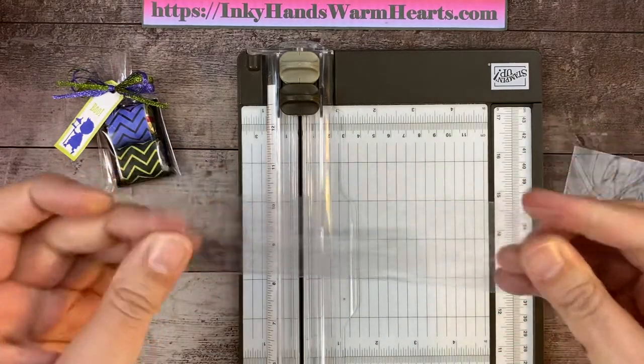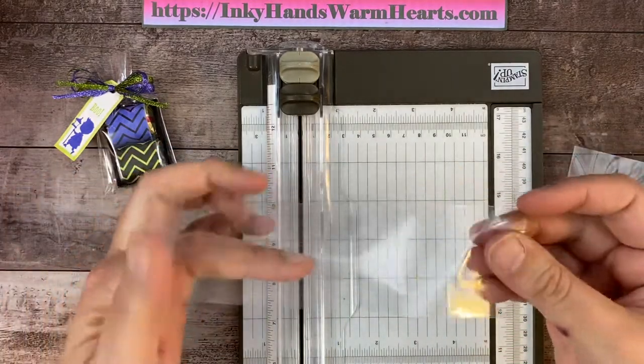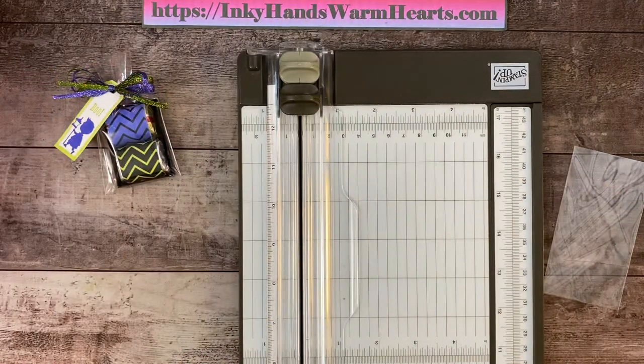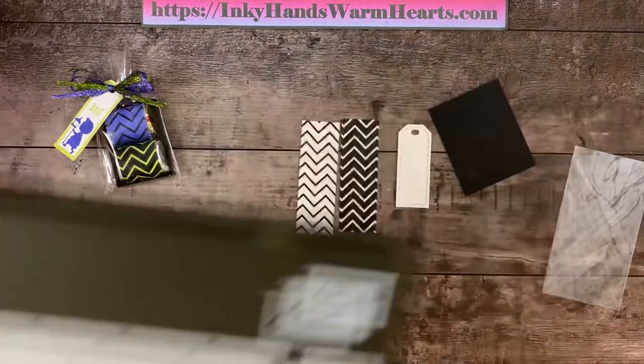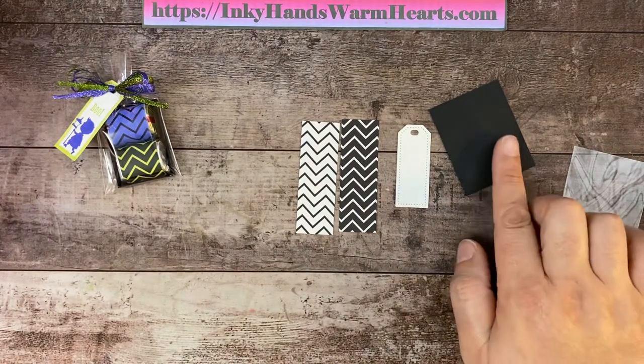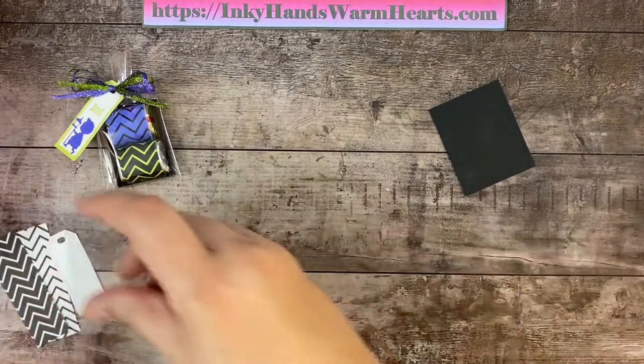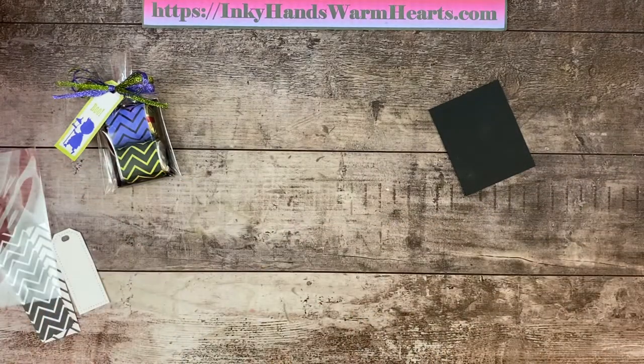This extra piece you can save and use for shakers. Let's get the paper trimmer out of the way. We are going to score our basic black two by two and a half inch piece next. I'm going to get that ready and get my Simply Scored out of the way.